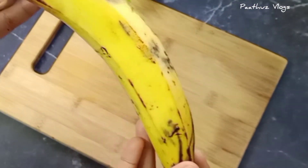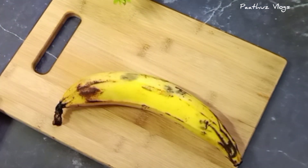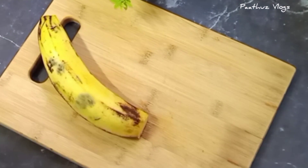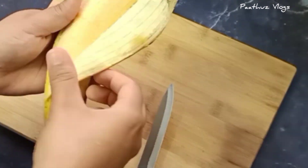I have a little taste for this recipe. Now I am going to give you this evening snack.